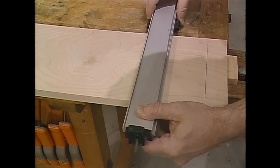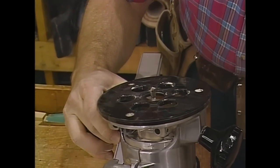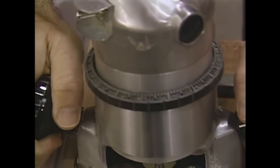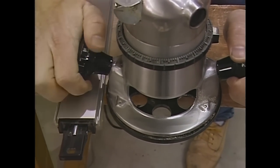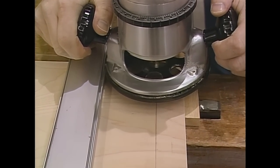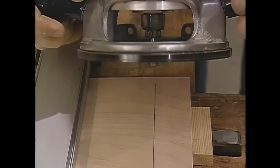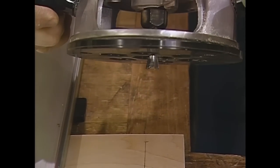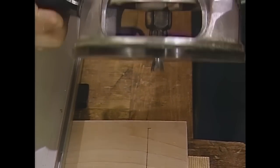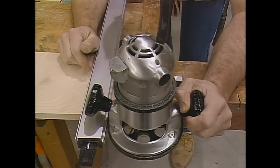I'm going to set a clamp on and use it as a guide for my router. The router is set up with a half-inch dovetailing bit, and the key here is to hold the router tight to the back of the drawer front and against the guide, move it slowly in, watching through the base of the router, and stopping right at that indicator mark. I have to be careful — if I pull the router out while it's running, I'm going to ruin the joint because the bit is tapered. I just want to move it in slowly, shut it off, and push it back out again.